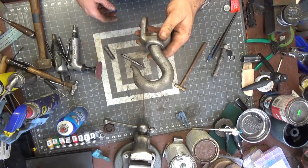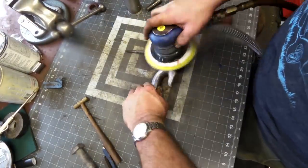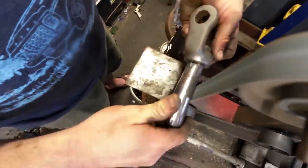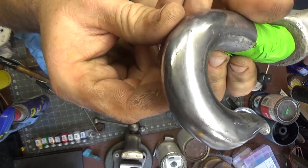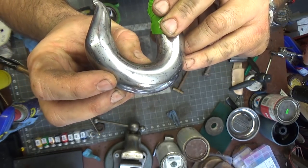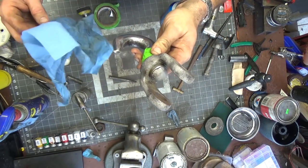I've got the hook polished up — that took a little bit of effort. There are some pretty big inclusions in this thing; it's not 100% perfect, and it looks like it's been actively worked for a while with some deep dents and dings. I didn't bother cleaning up the section that's going to get painted. I'm going to take it outside and give it a coat of paint.